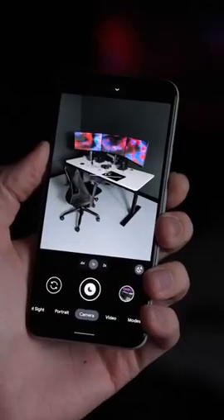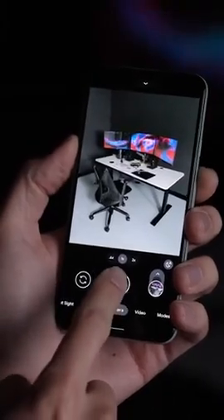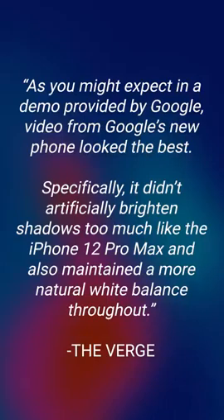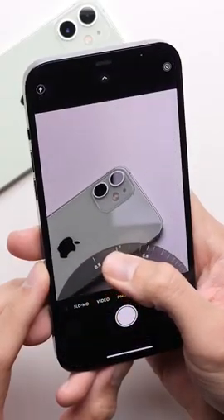What this means for the cameras is that all the computational photography that allowed Pixel phones to capture some of the best-looking photos on any smartphone can now be done for videos too. Every frame in a video recording will get that HDR treatment. According to a video sample Google showed to The Verge, the Pixel 6's video quality looked better than the iPhone 12 Pro Max's, which in my opinion has the best video quality on any smartphone right now. This was a hand-picked demo, so you'd expect it to look better, but given that video was the weak point of the Pixel's camera system, this is a really good sign.